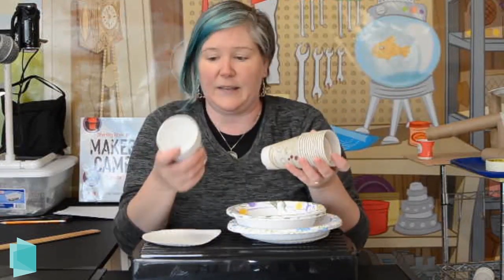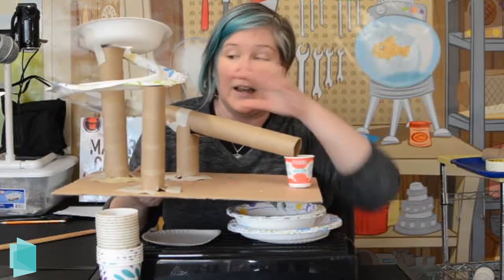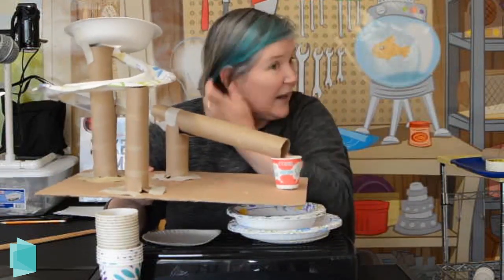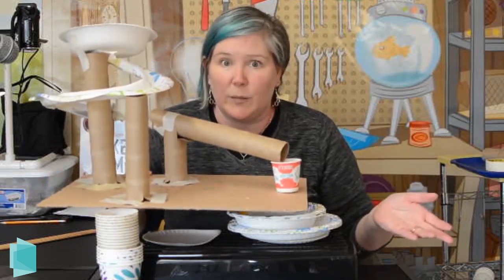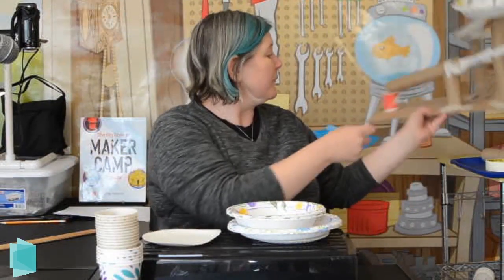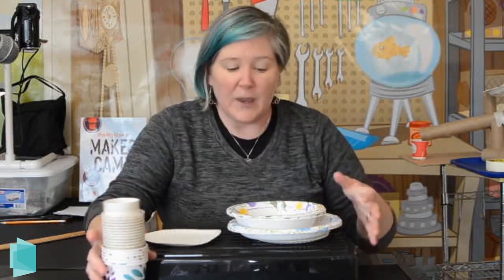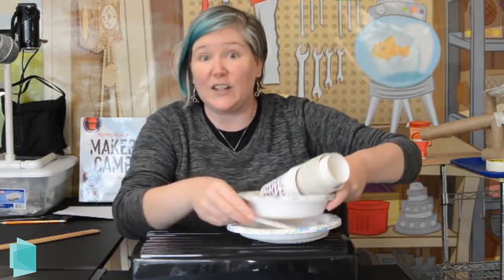We also have all kinds of cups, which are great especially for buckets at the end. You want to make sure there's a place for your marble to go at the end of the marble run — otherwise it's going to shoot out and you're going to lose your marble, which is a really big problem if you don't have many. Look around your house and see if you can find other things like egg cartons, old toys, or old packaging. Get creative with it and see what you can incorporate into your design.